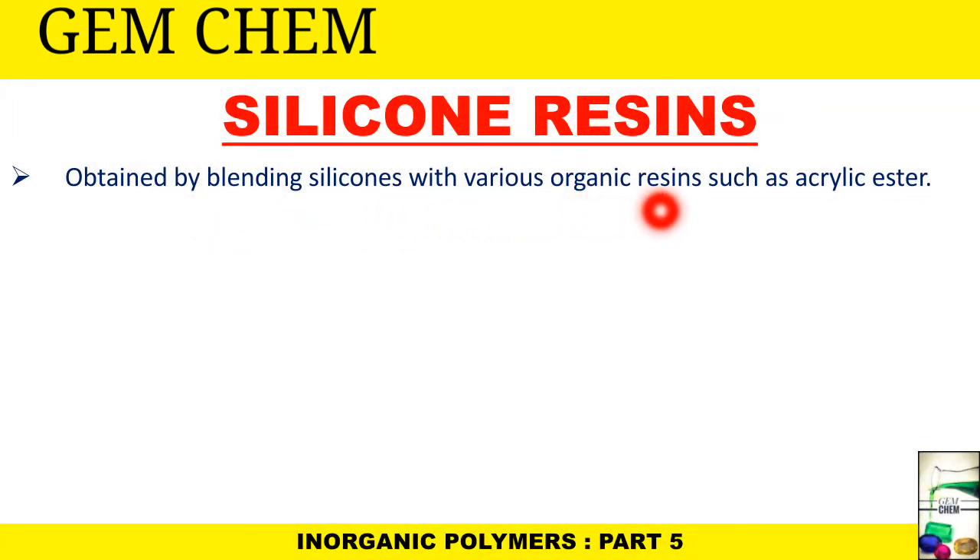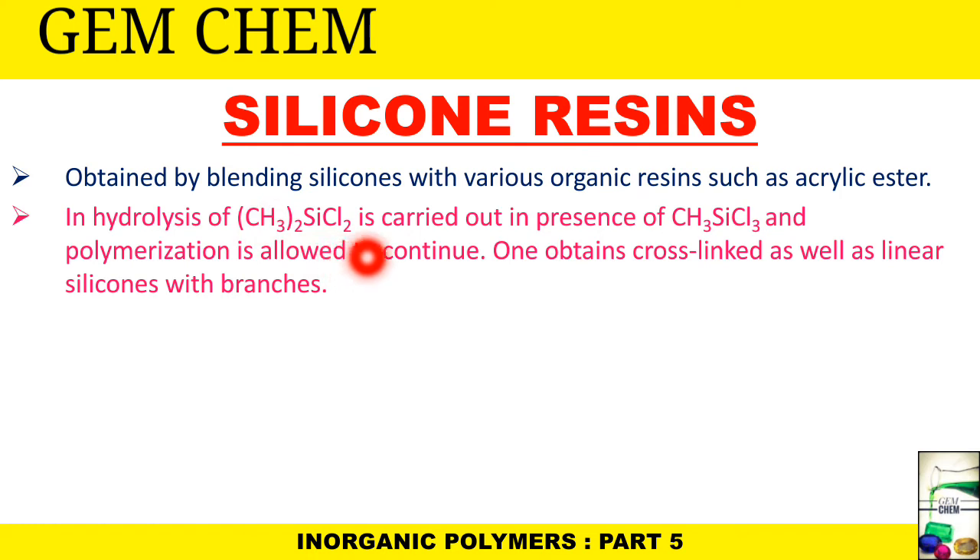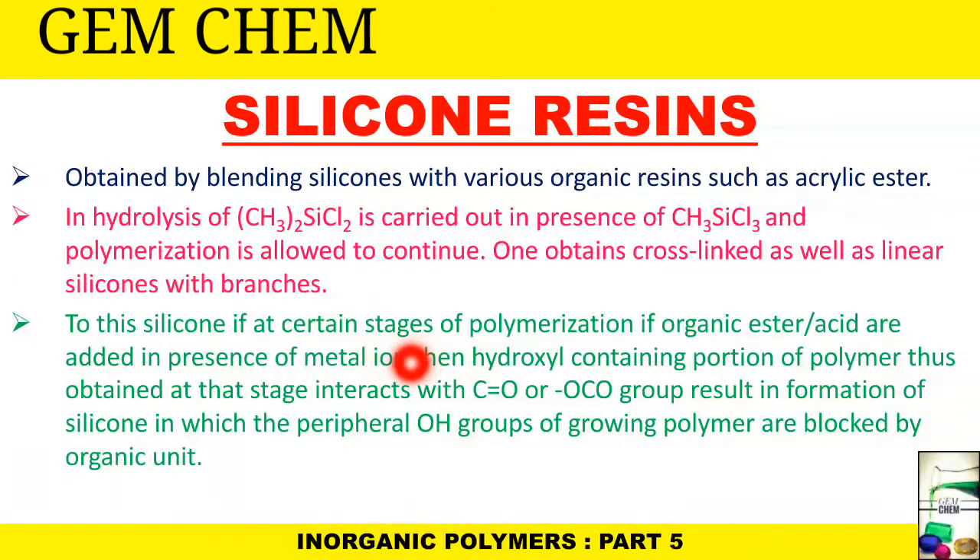Silicone resins are obtained by blending silicones with various organic resins such as acrylic esters. In the process, hydrolysis of (CH₃)₂SiCl₂ is carried out in the presence of CH₃SiCl₃, and polymerization is allowed to continue to obtain cross-linked as well as linear silicones with branches. At certain stages of polymerization, if organic esters or acids are added, then in the presence of metal ions the hydroxyl-containing portions of the polymer interact with C=O or –OCO– groups, resulting in the peripheral –OH groups of the growing polymer being blocked by organic units.